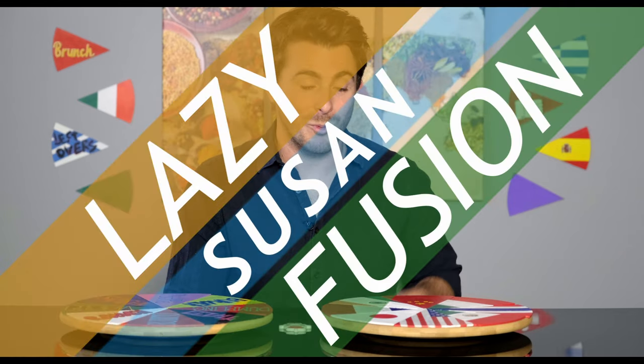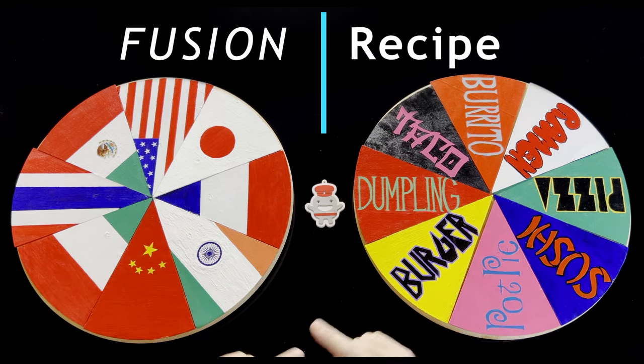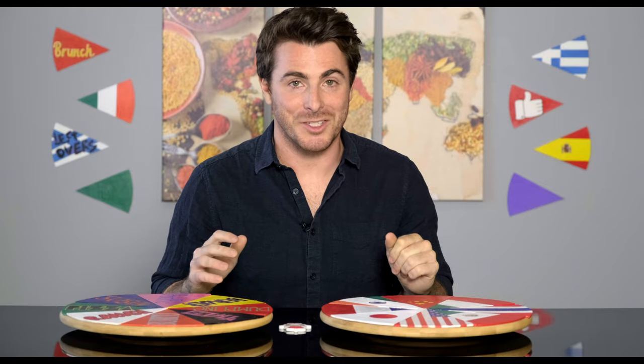Welcome to the first episode of Lazy Susan Fusion, a show where we combine classic cuisines with iconic dishes to create a new fusion recipe. So without further ado, let's spin the Lazy Susans.